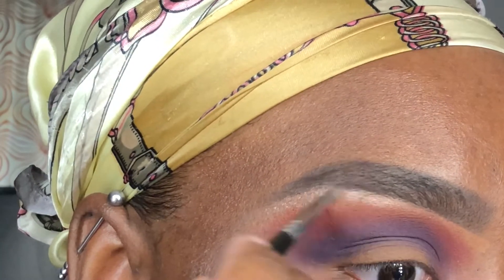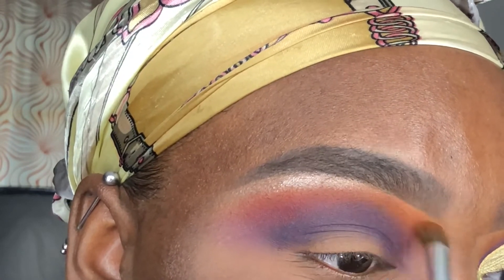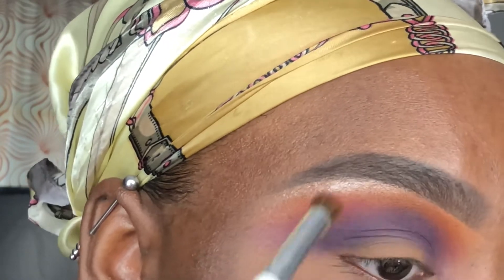I love a beaming brow bone highlight, so I went back in with Empire State to apply more to my brow bone. Now I'm going in with Marmalade to blend out any harsh edges that were created when I applied more Magenta.